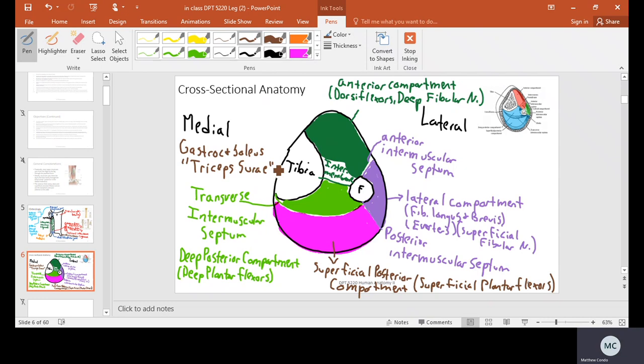The tibial nerve innervates both the deep posterior compartment and the superficial posterior compartment, at differing root levels — the higher the origin of the muscle, the higher the root level. Understanding those root levels is important because in the last few classes we'll start integrating all this information to identify clinical presentations like foot drop.